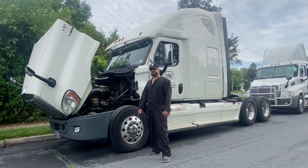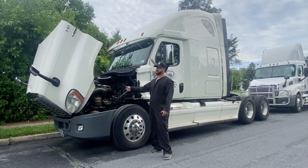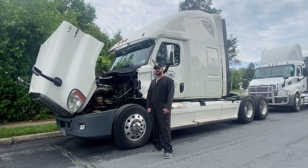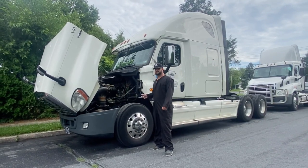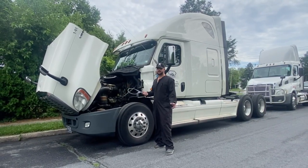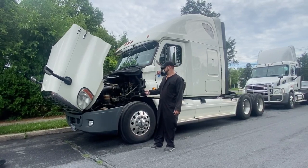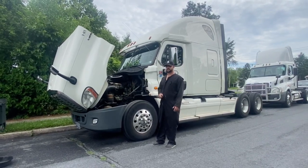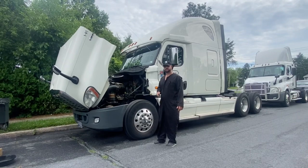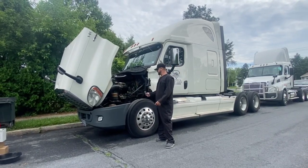Howdy folks, big old welcome back to the channel. Today we're going to be here with this 2014 Freightliner Cascadia with a DD15 motor. There are a lot of these trucks out there, and if you're an owner-operator, or you just own the trucks, or if you're a technician looking to get into it, this video is for you because we're going to be teaching you how to do a PM on one of these.